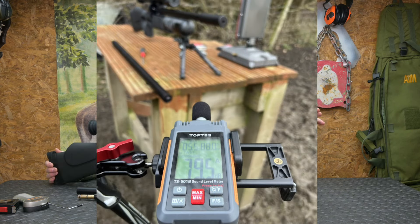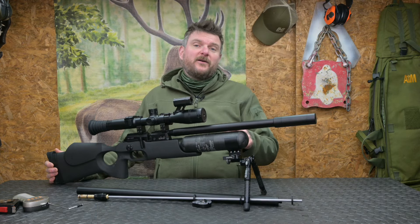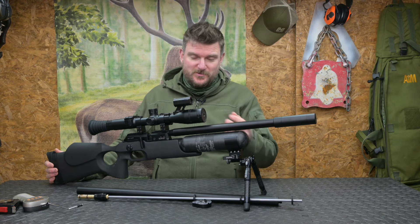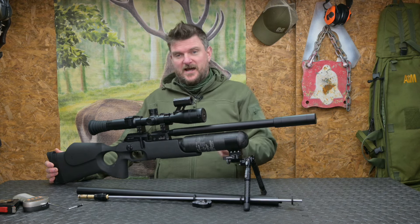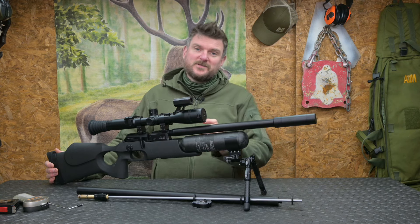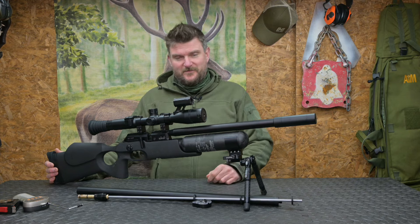FX supply a moderator with the rifle, and I used that with both barrels. I did a comparative audio reading on that to tell you how many decibels it's producing for sound level, and there's a slight drop with the longer barrel. Overall the longer barrel is more efficient, but we'll see some of the data with that — so let's watch some of the video.